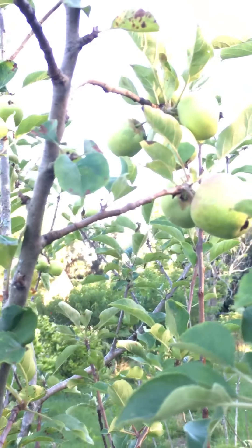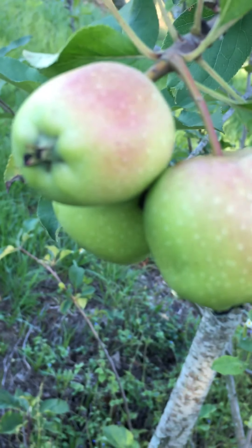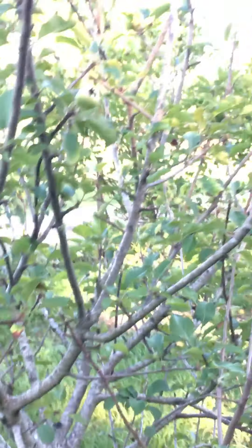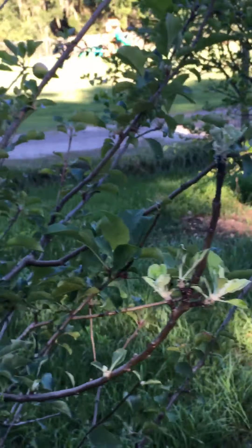I haven't tasted them yet. Super exciting. I never had apples growing up in Florida.